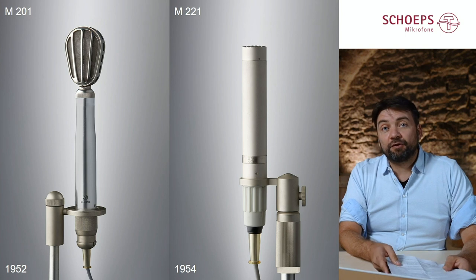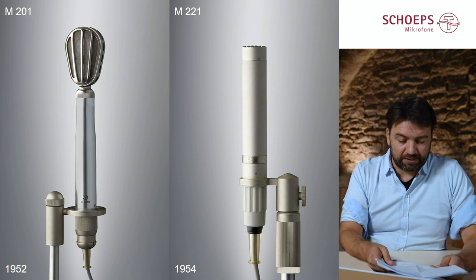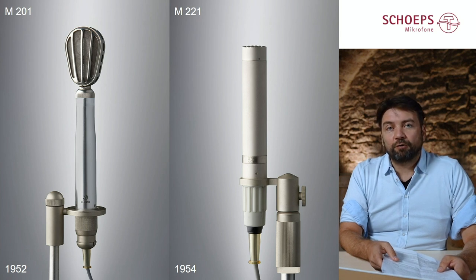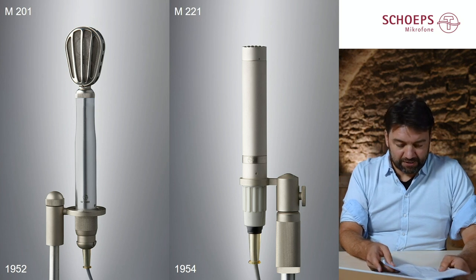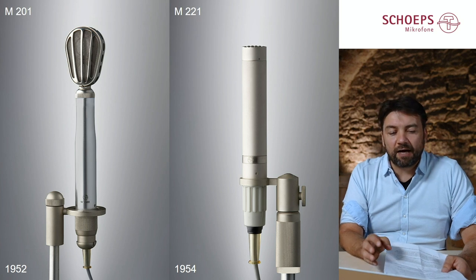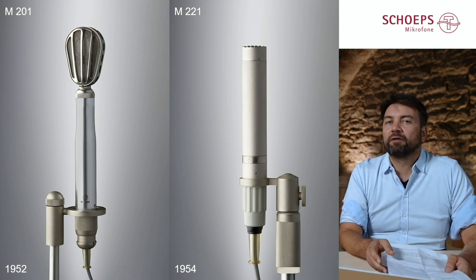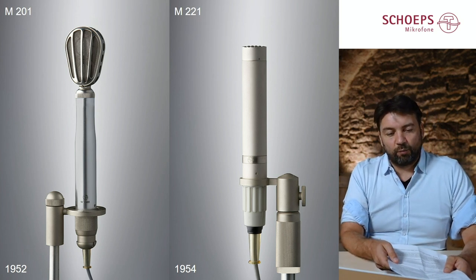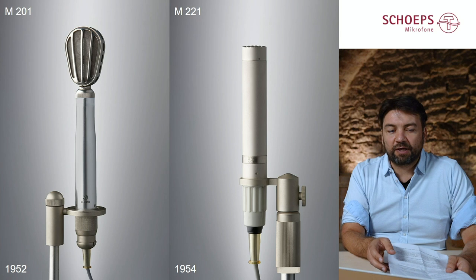Then in 1952, the M201 was presented and once again it was miniaturized a lot compared to its predecessor. The diameter is about 23 millimeters. The trick of the miniaturized M201 is that the output transformer and some other elements were placed outside the microphone housing in the microphone cable, so the visible part of the microphone became very small. You can see that capsule head with the two capsules here.